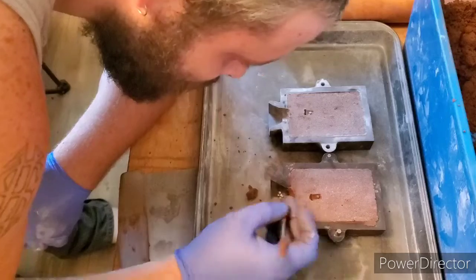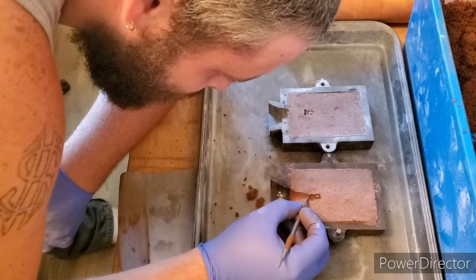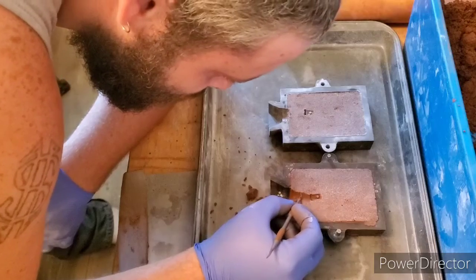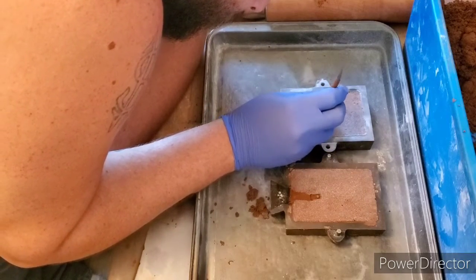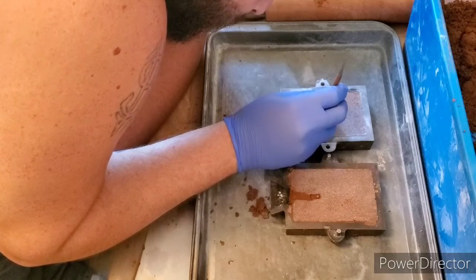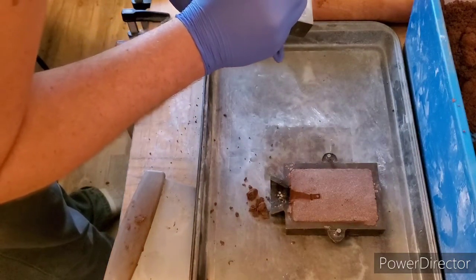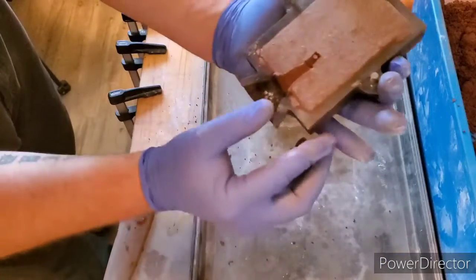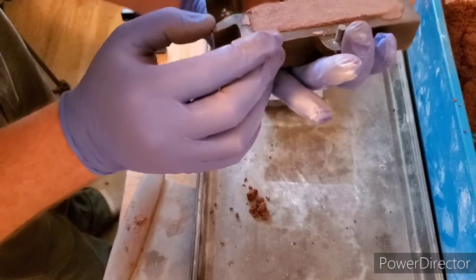Now we can get rid of this extra sand. This piece isn't going to take a lot of silver. Just want to give it a little tap to kind of help it remove itself from the sand. Now we've got our mold made. Let's make the sprue, grab our tool here and just give it a slight curvature. On this side we want to add a vent.